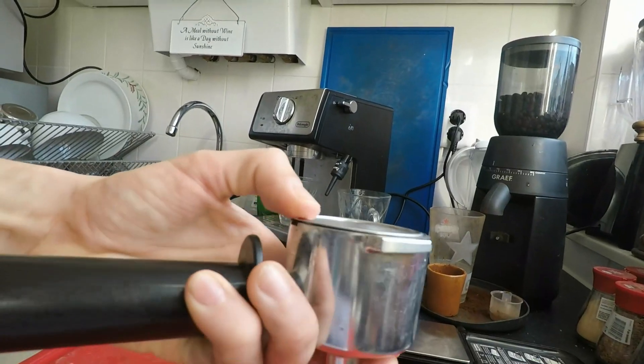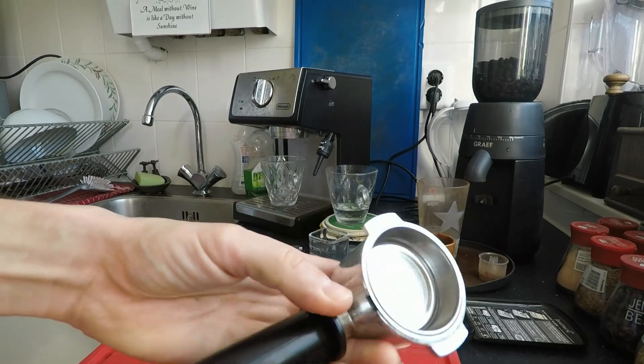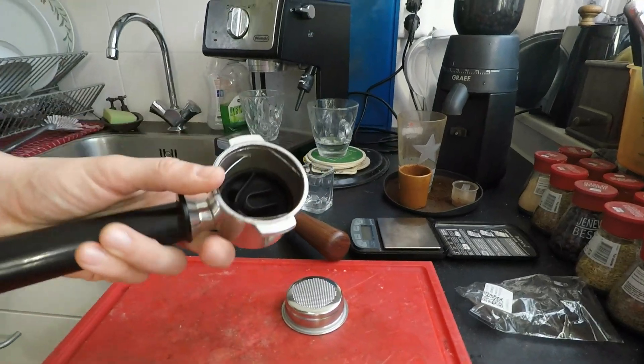It does technically fit the DeLonghi portafilter as well, but it lacks the ridge necessary to fully lock it into the spring. When you tap it, it falls out quickly — but you can make coffee with it, as you can see later.